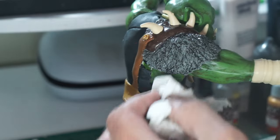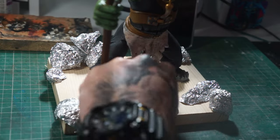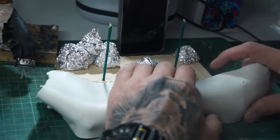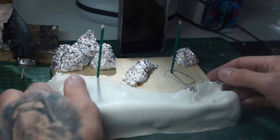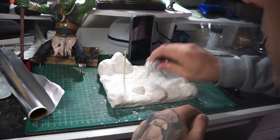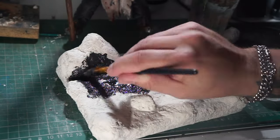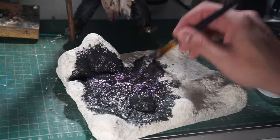Now we can move on to the base. I've cut a piece of wood, drilled some holes for him to slot into, got some tin foil roughed up into balls, and we're hopping those down in place before going over with some clay. Once all that's in place, we take another bit of tin foil, scrunch it up, and run it all over the clay to get a rocky effect. Then we paint — starting with a very dark gray-black and building up lighter grays mainly with dry brushing.